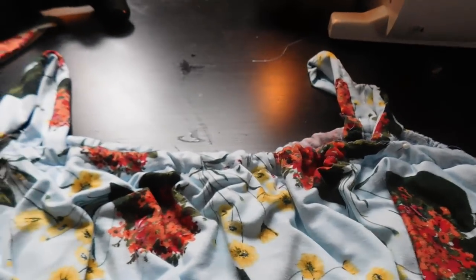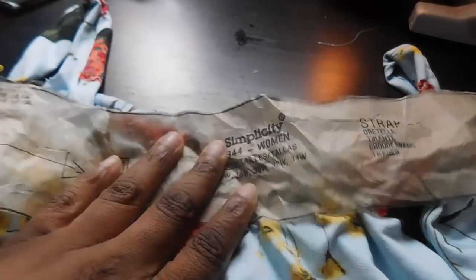I went ahead and re-secured the top of the flounce at the neckline because I didn't like how it looked when I was done. So I just did a simple roll and tuck and did a stitch — and here is that roll and tuck.